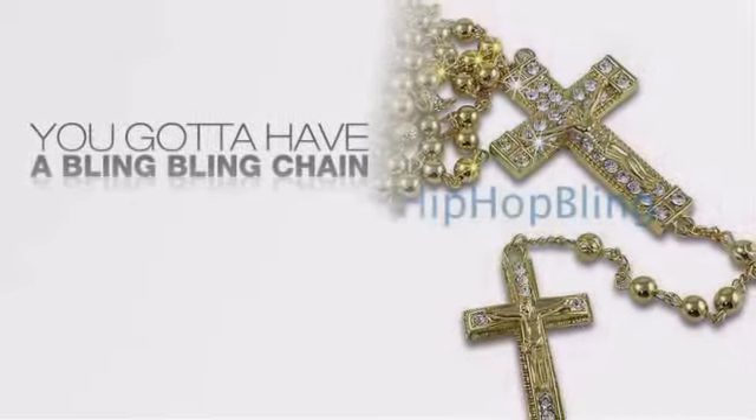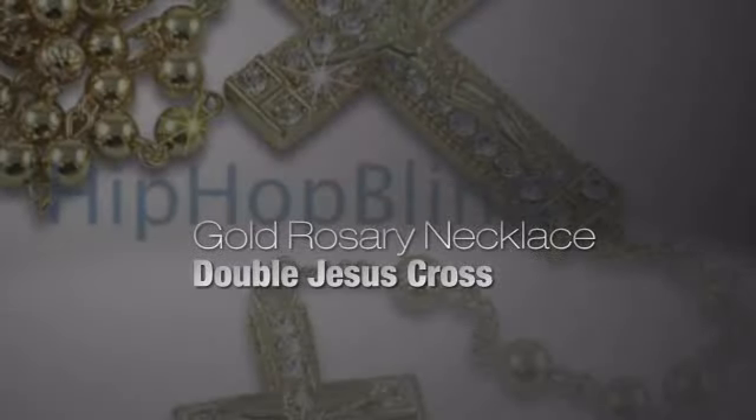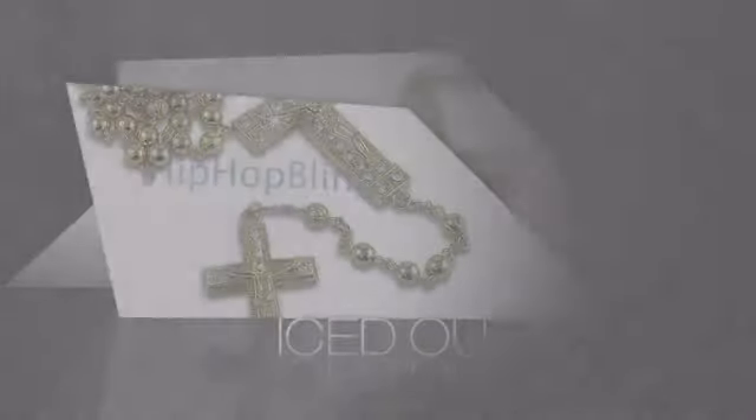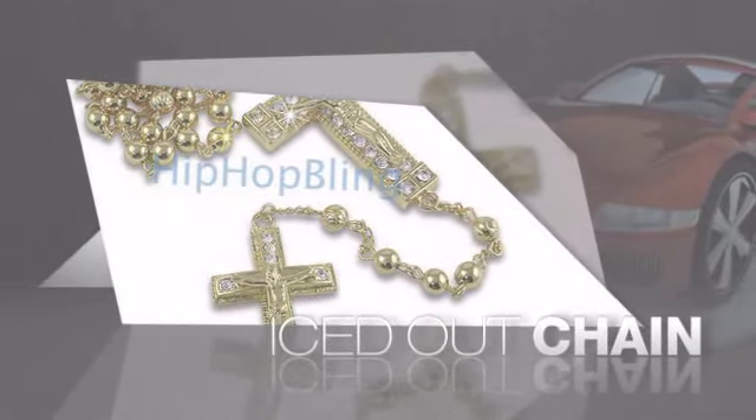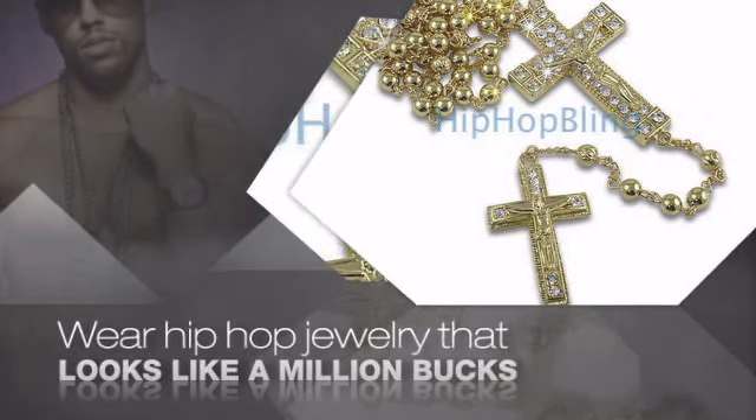Want to look like a real baller? Then get yourself an icy chain. Get the look and the feel of a real diamond chain and look like a big time baller. Buy quality hip hop jewelry at prices that'll surprise you.